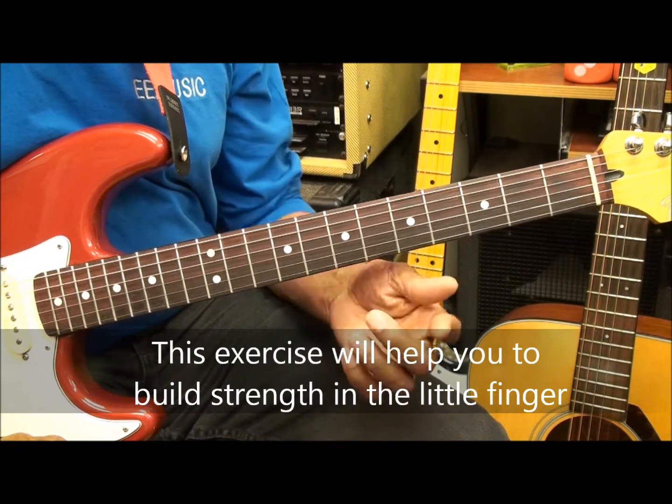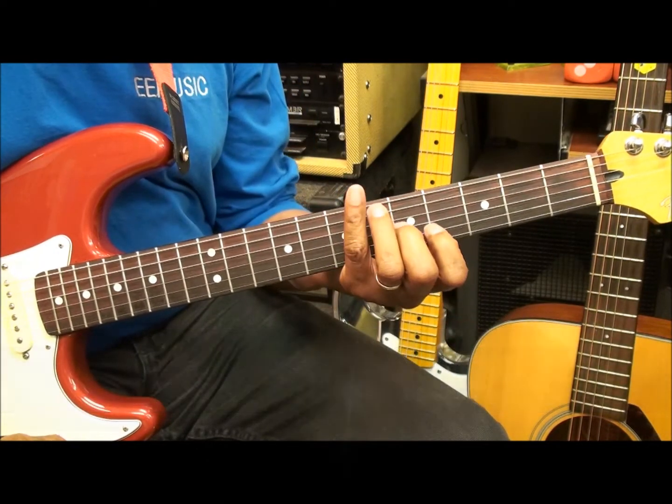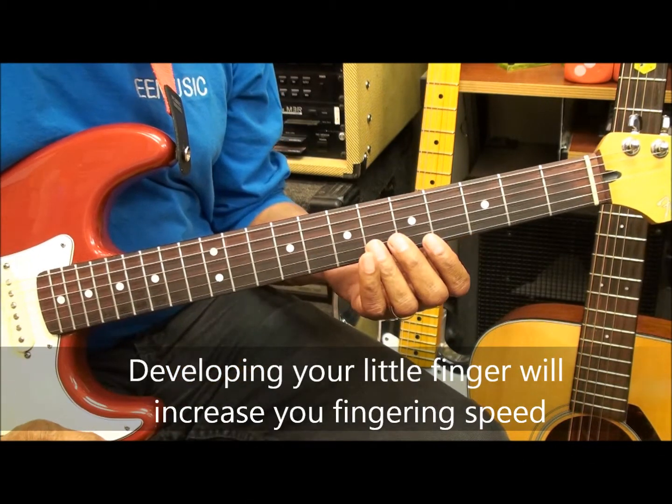This exercise is going to be working the index finger and the pinky. You're going to be 30% faster at playing the guitar if you can get that pinky working in your favor.